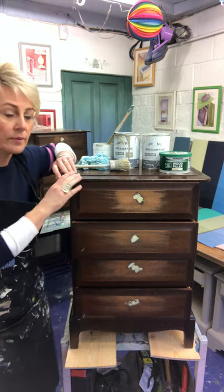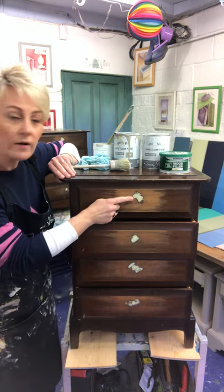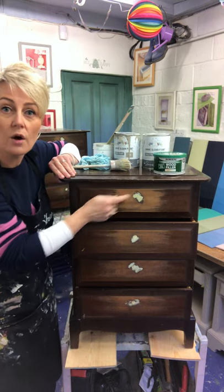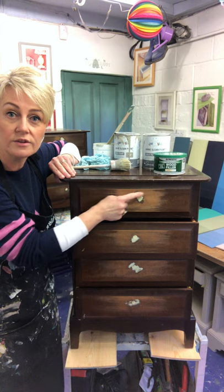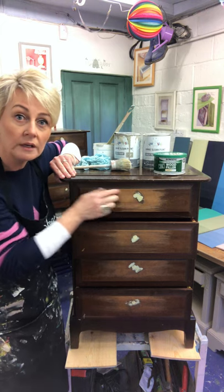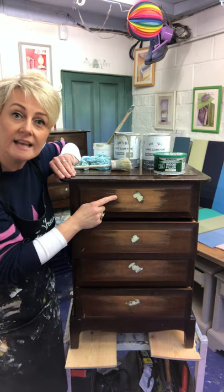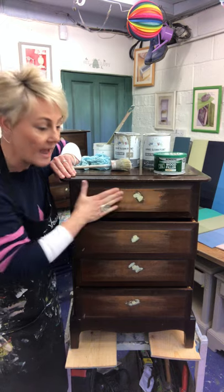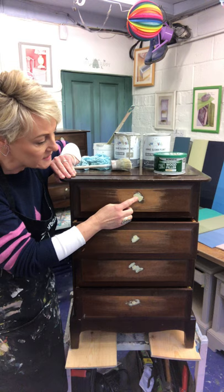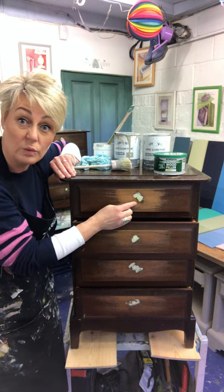First up, you'll notice that there's some bits here — this is where I've just used some wood filler to fill the old holes where the old handles used to be. I just didn't like them, I think they'll look better with some different ones on. So I've just used the wood filler and then taken some sanding paper and sanded that back, so I'll be able to drill a new hole slightly lower than the position of the old one, which will look better.